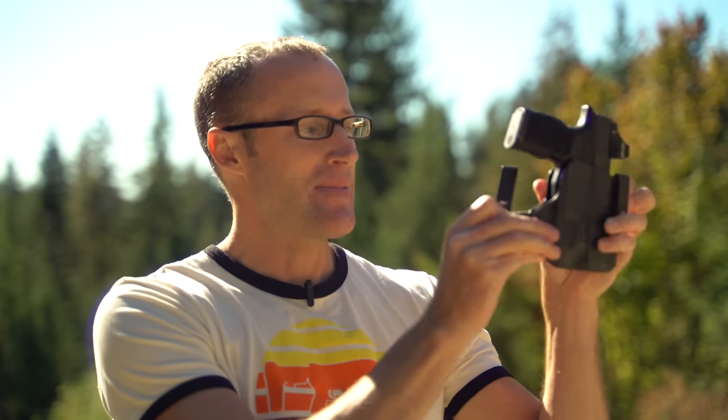Some features I definitely appreciate are the clips. These things are incredibly strong and do an amazing job grabbing onto your belt — or for that matter fabric. You could basically wear these with sweatpants. Not saying that's a good idea or that your sweatpants won't move when you try to draw, but the holster itself would not move from said sweatpants.